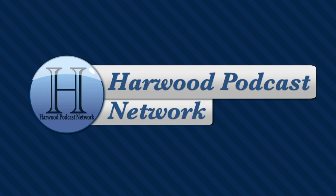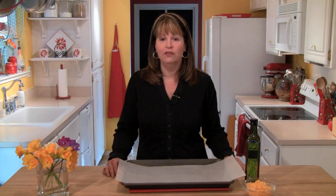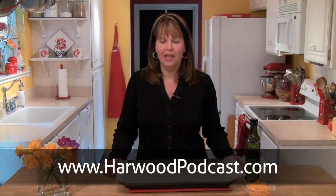This show is produced by the Harwood Podcast Network. I'm Cindy Harris, and we love making this show available to you free of charge. If you'd like to help us keep it that way, make a contribution to our karma jar. For more information, visit our website.